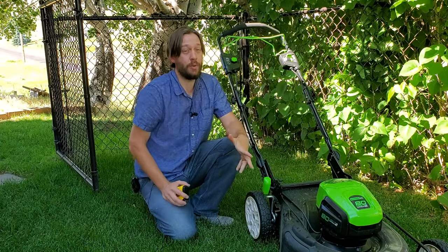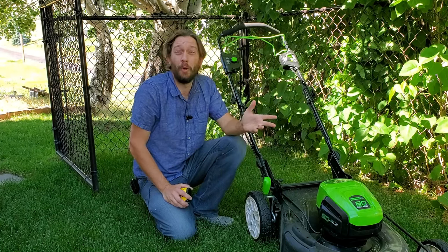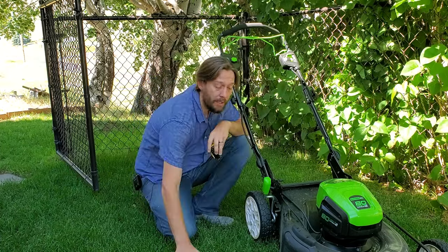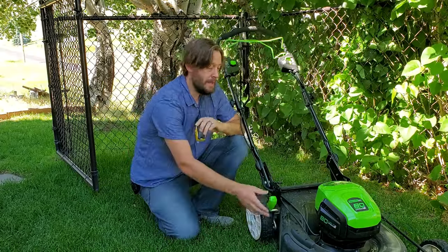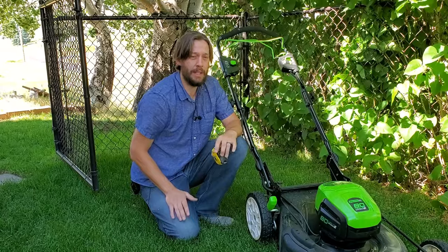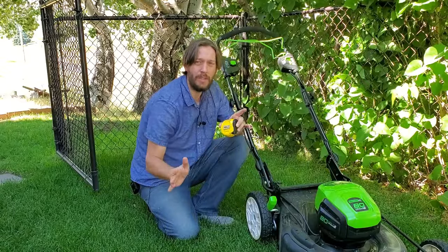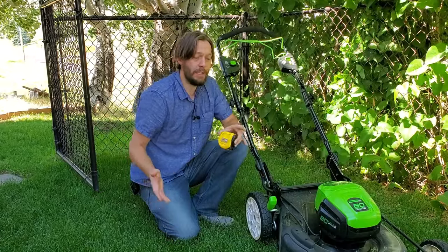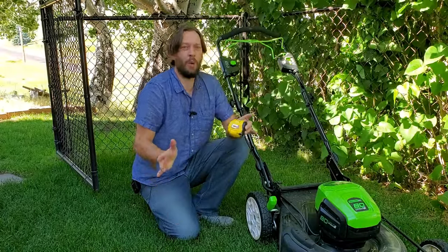Certain grass types do prefer different lengths. For instance, you can get perennial ryegrass very short — a good inch can be done easily, but only if your lawn is really, really level, like tabletop level. So if your yard has lots of humps and lumps in it, then these lower settings are out. You just can't use them. It doesn't matter if you've got a Bermuda lawn or a perennial rye — you just can't get down that low because you've got lots of scalping going on throughout the whole yard every time you mow.